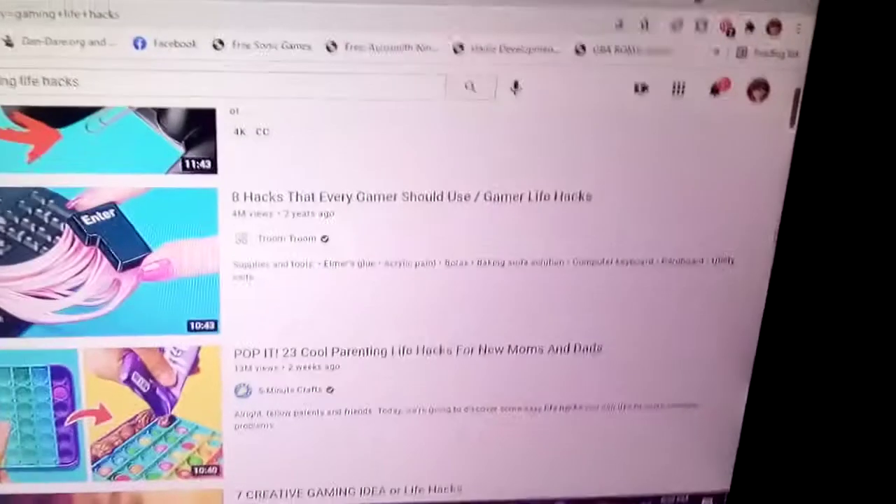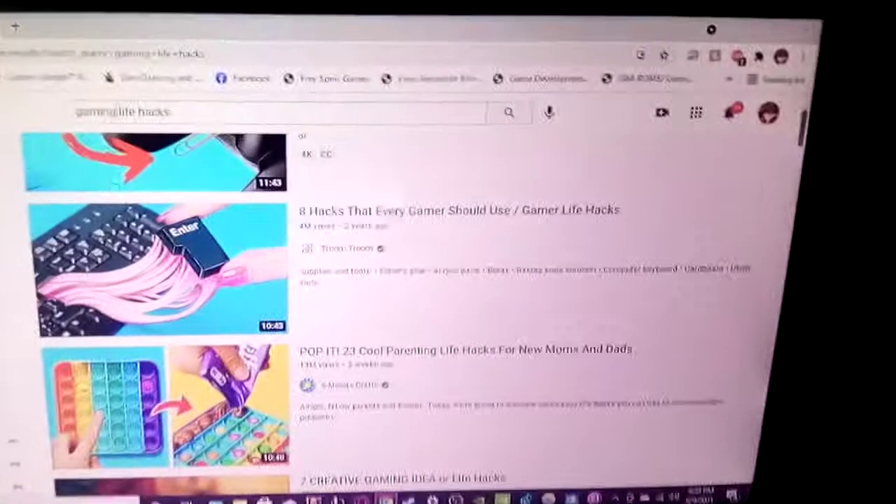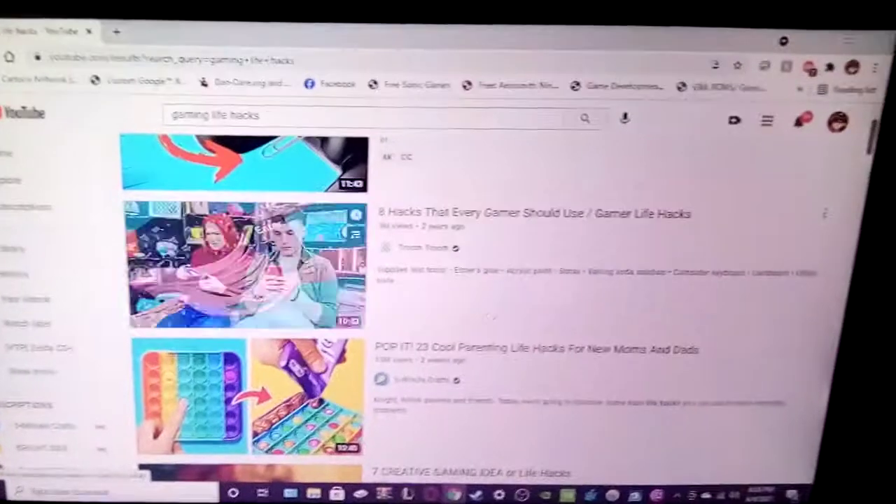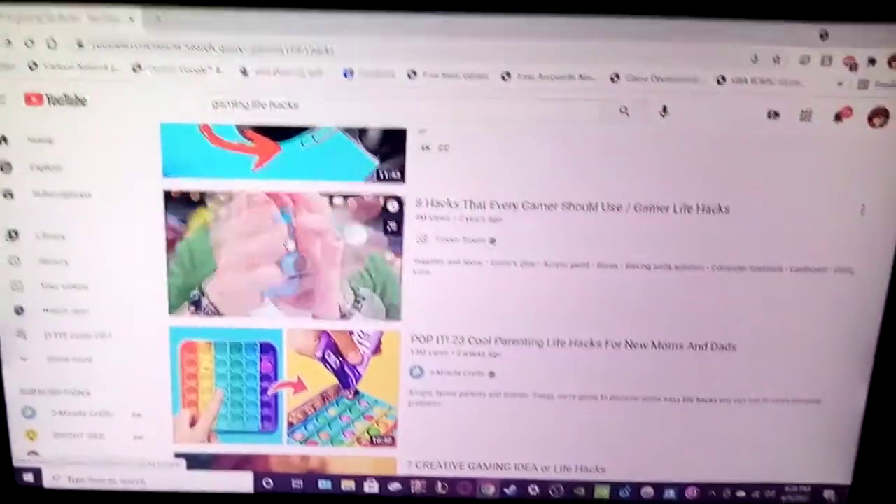Hey guys, panel six here again. I just saw how many views that one video I made a little while ago got, so I'm gonna make sort of a sequel. I'm going to watch a video together that just makes me want to bash my head into a wall — it's called 'Eight Hacks That Every Gamer Should Use: Gamer Life Hacks.' This video mocks my intelligence. This is the pedicle of YouTube's backbone. This is literally the exact shit that you can pump into a toilet.